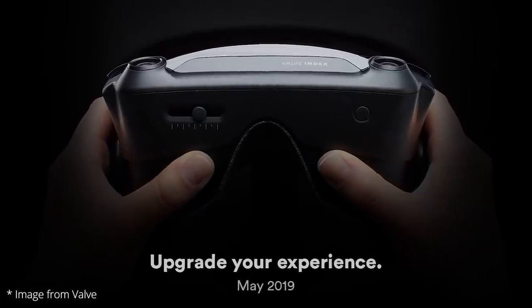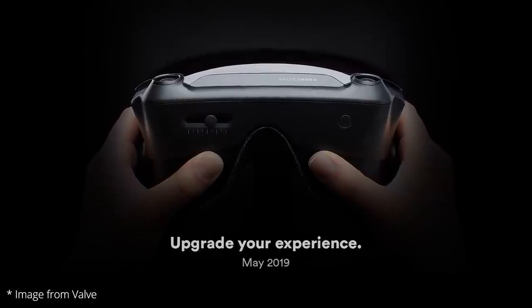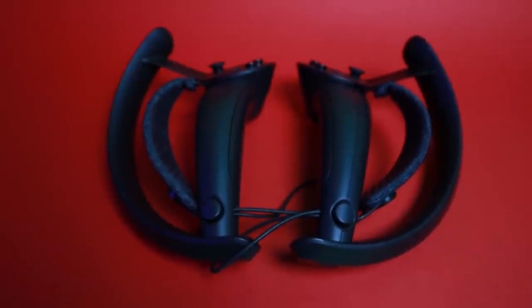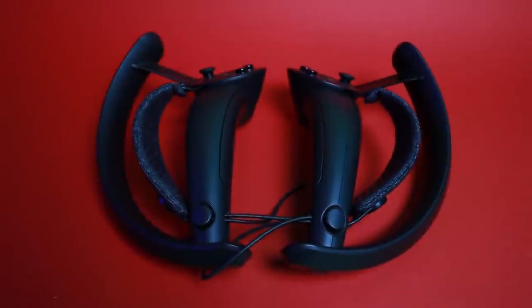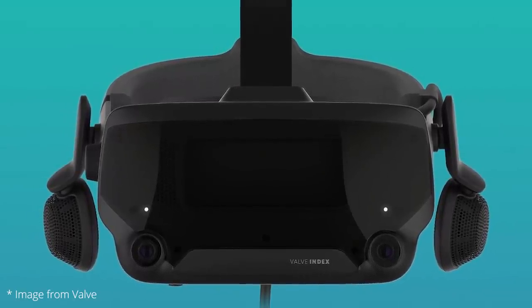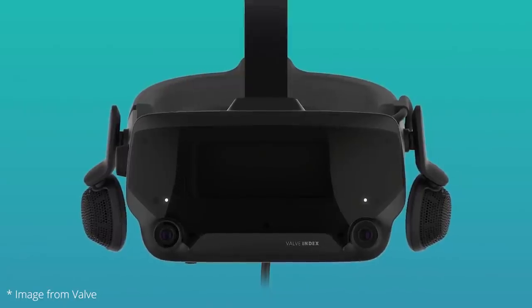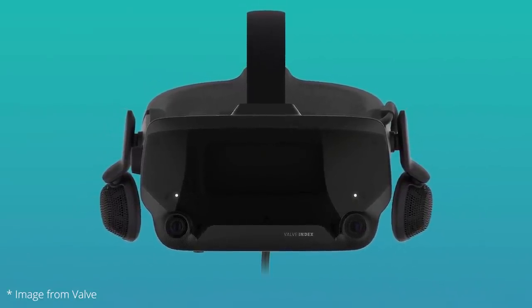Hello VR Adventurers! You've probably already seen these before. These are the Valve Knuckles DV, now also known as the Valve Index Controllers. For those that don't know what I'm talking about, Valve recently announced that they are releasing a new VR headset, the Valve Index, which will include these Knuckles controllers — now called the Valve Index controllers moving forward. It's incredible news because this means we are getting another headset this year, and this one looks like an upgrade to most existing ones too.